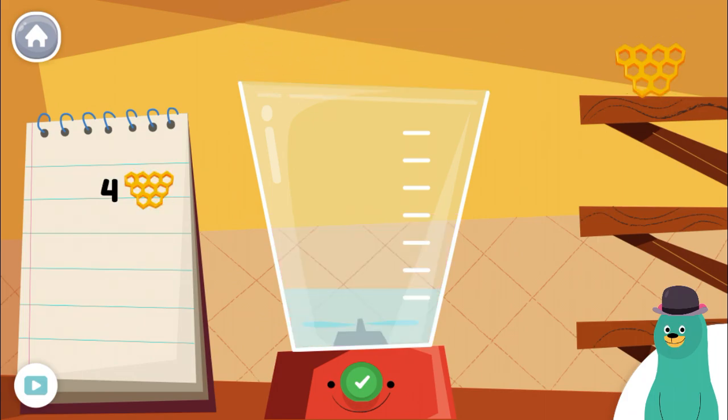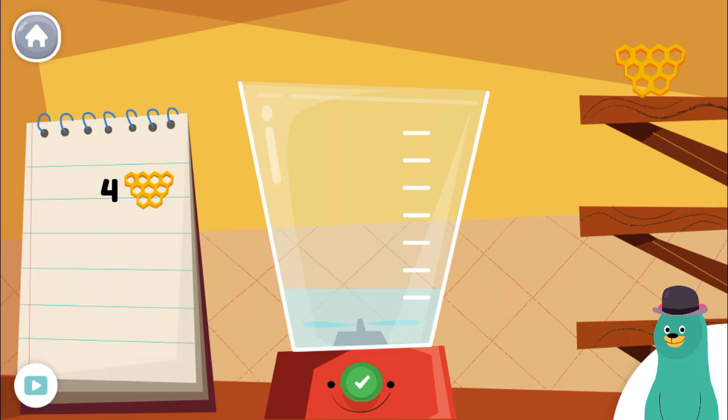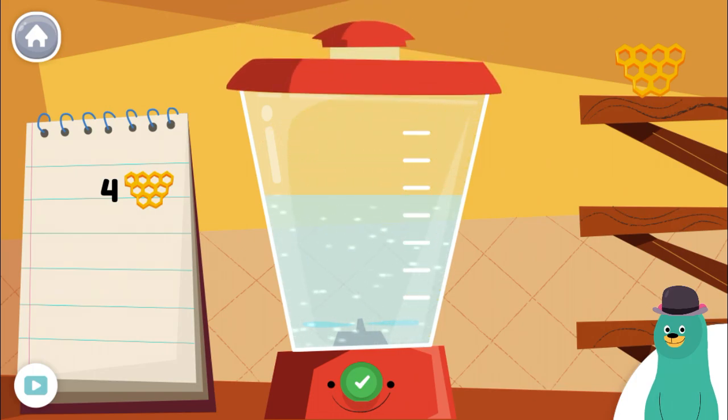Make a smoothie by following the recipe. When you finish, press the green button. Put four pieces of honey into the blender. Great job!